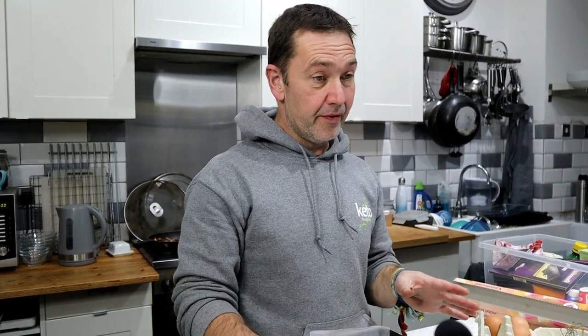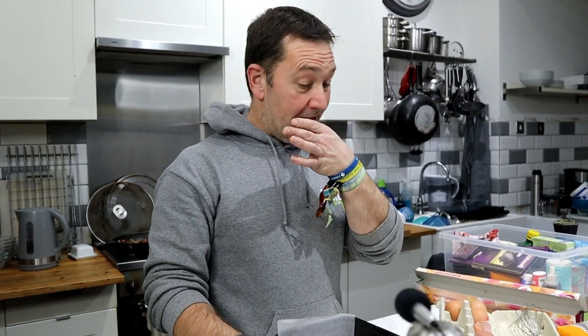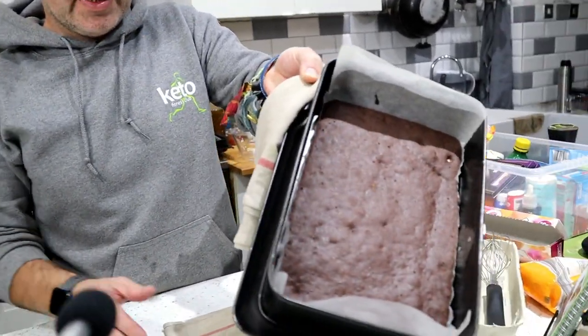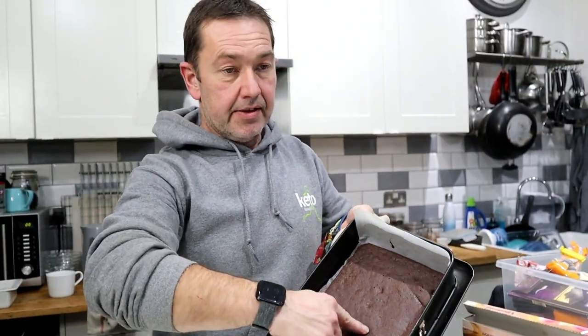Don't overcook it — in fact, ours was overcooked a little bit last time, by about two minutes. The longer it's cooked, the more difficult it's going to be to roll. And as if by magic, ten minutes later — literally ten minutes — it's out, it's firm, and it has risen just a little bit, which is fabulous.